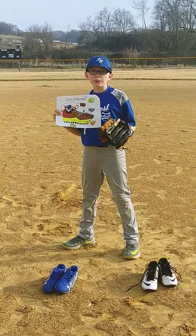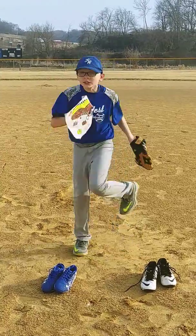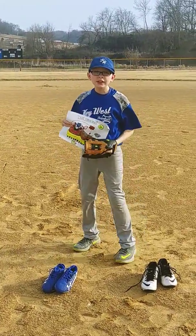Hi, my name is Cooper and today I will be introducing a new type of cleat. Have you ever wanted a cleat that makes you run faster, jump higher, and warms your feet on cold days?